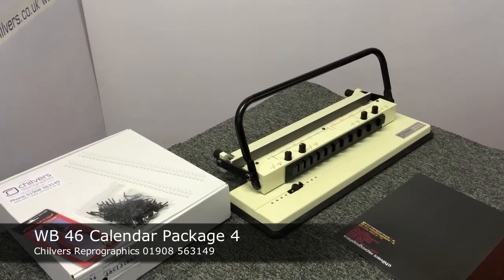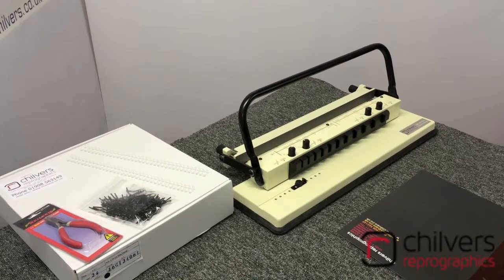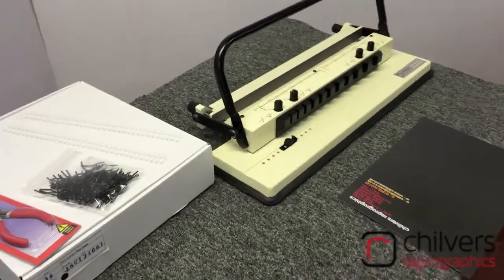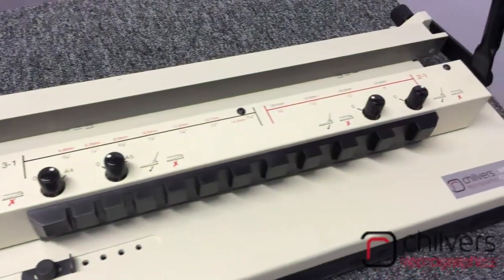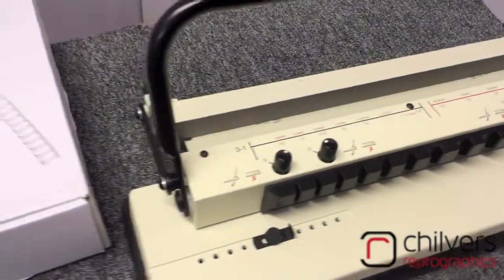It's our Calendar Package 4, A2 Calendar Kit. It's a larger machine, ideal for A2 calendars on the short edge, plus it also performs A3 and A4 on the long or short edge. It's a three-to-one wire binder with the thumb cut punch built in, so no need for the Warrior Heavy Duty Calendar thumb cut punch. It's all done in one operation.